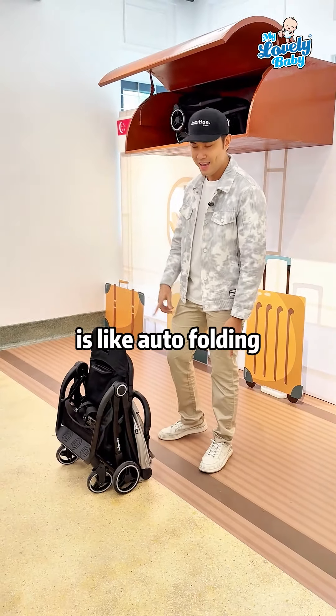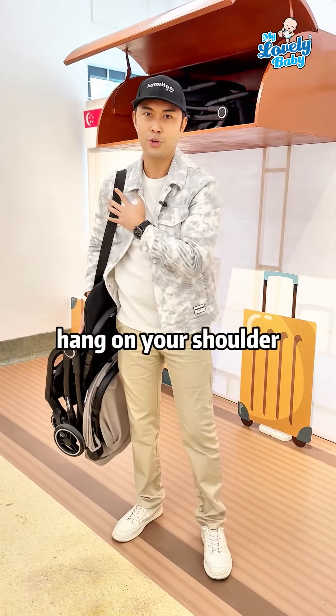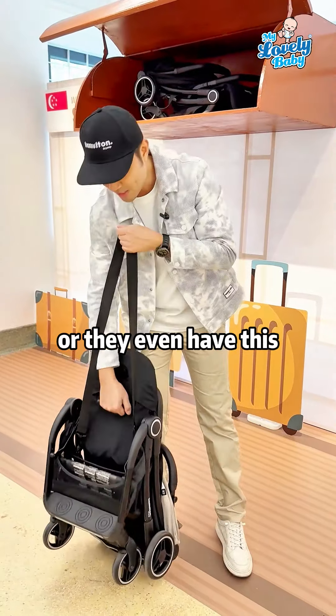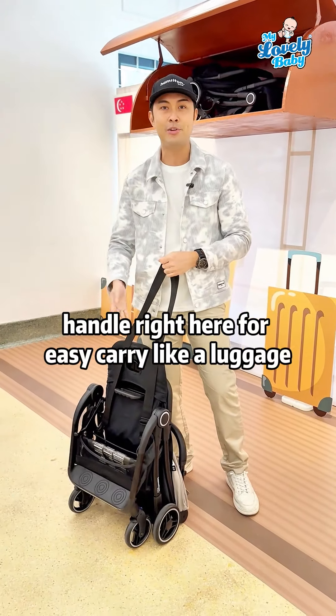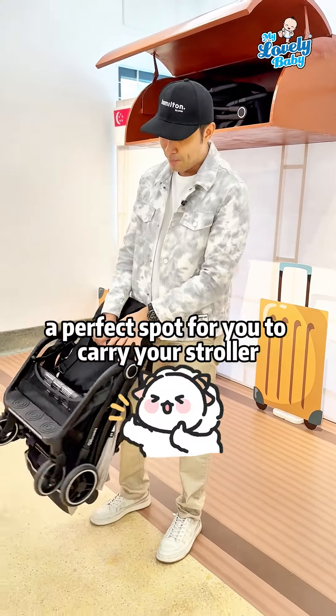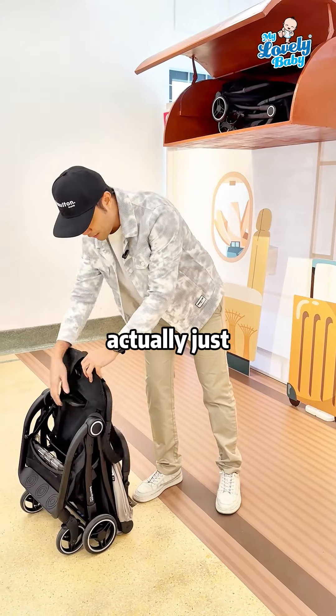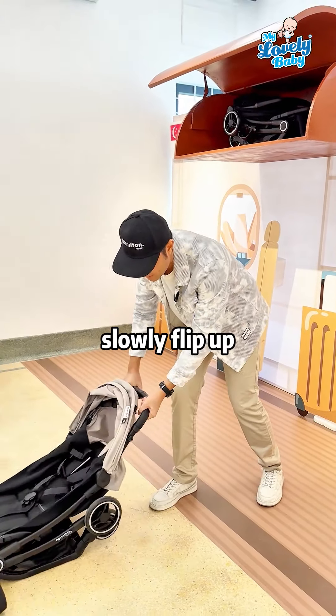They have a strap here for you to hang on your shoulder, and they even have a disc handle right here for easy carry — like a luggage handle. Very convenient, the perfect spot for you to carry your stroller.